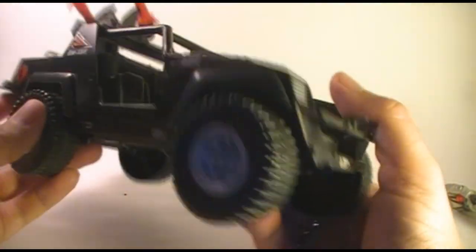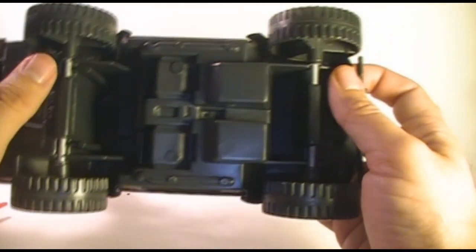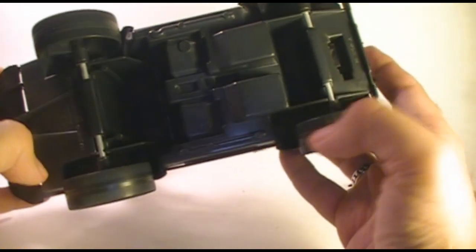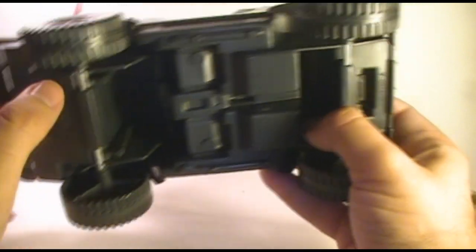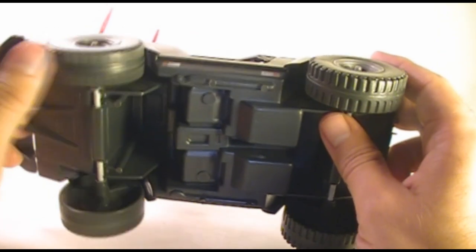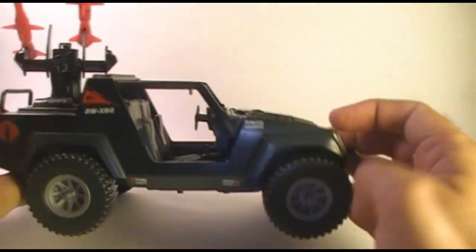I have reproduction stickers on this, which I don't mind - I know some collectors don't like that, but when I got this it was naked with no stickers at all, so I really don't mind them. I think they look really nice. Underneath, we have metal bars for axles, and that makes this a really durable toy. You don't see too many of these with the wheels broken. I don't know what kind of abuse you'd have to inflict on this thing to break these wheels off, because they're on there pretty solidly. The metal bar axles are quite sturdy. It has plastic wheels - it would have been nice to have rubber wheels, but the metal axles make up for that. It makes it a really solid vehicle.